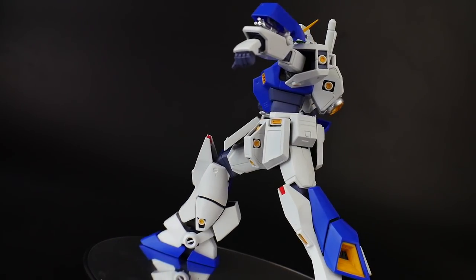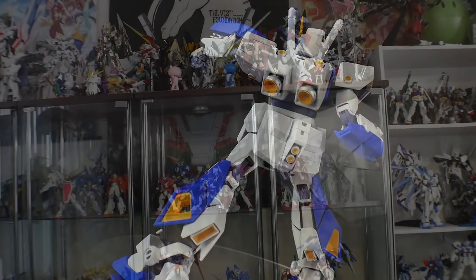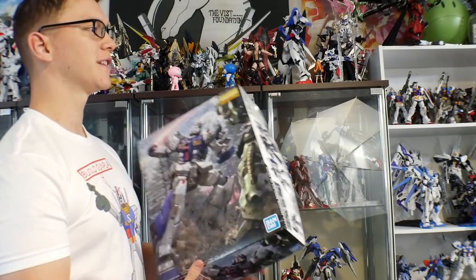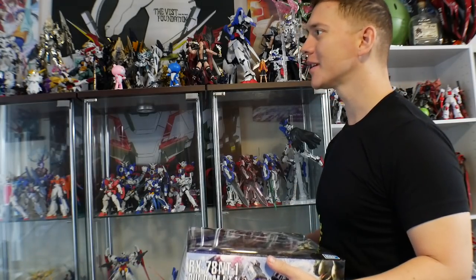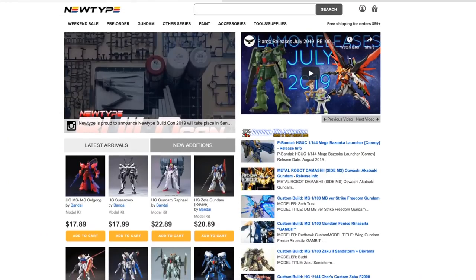So I don't want to keep rambling. Let's get into the review, but first a word from our sponsor. NewtypeHQ.com has the cheapest prices around, and don't forget to use promo code Krosama so you can get 10% off your purchases. On to the review.